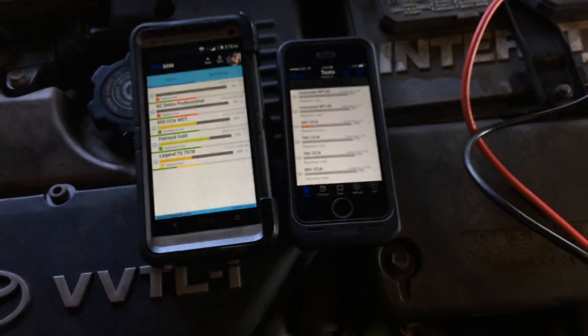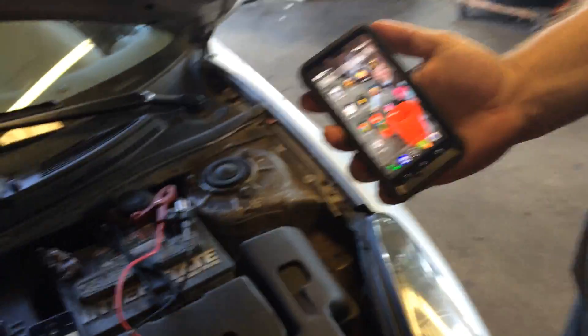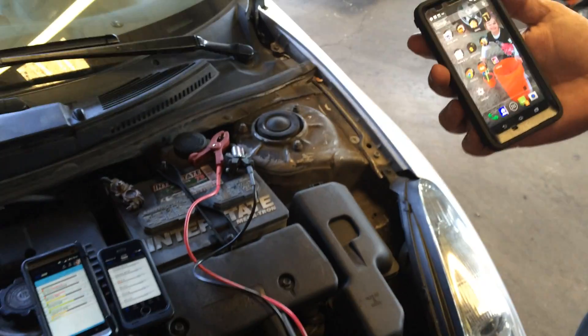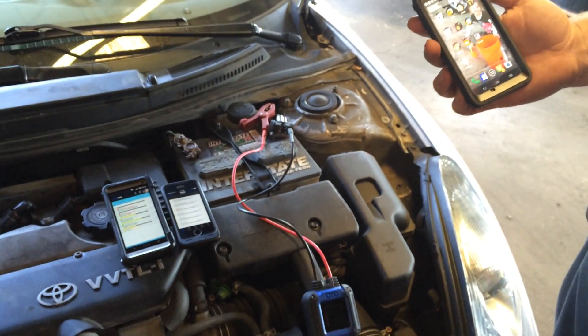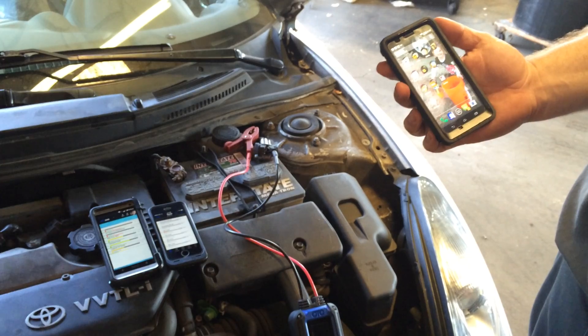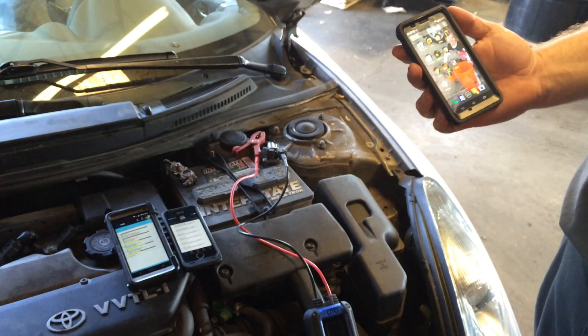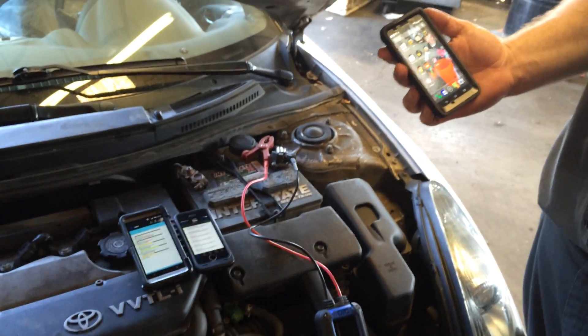We're able to test these batteries, and any of my employees in the shop can test using their phones. They sync together so we're able to get access to each other's information — I can see what batteries they've tested and they can see what I've tested. I'm able to show my customer right here on the screen what the battery condition is, and I'm also able to print or email them the results.